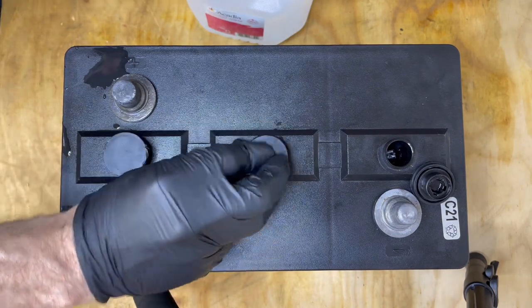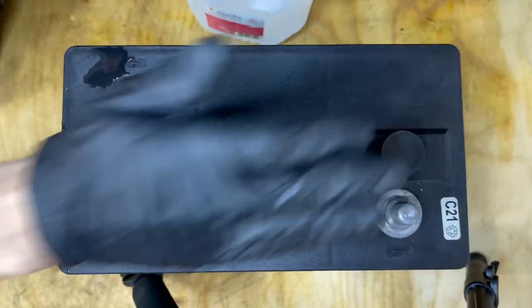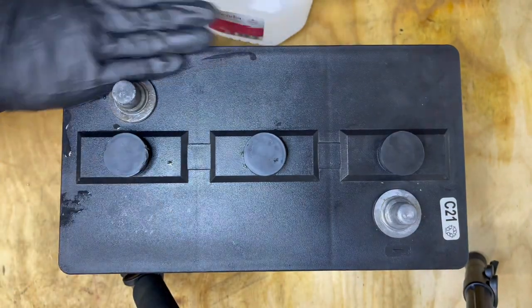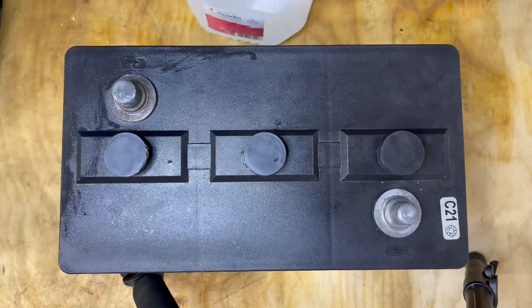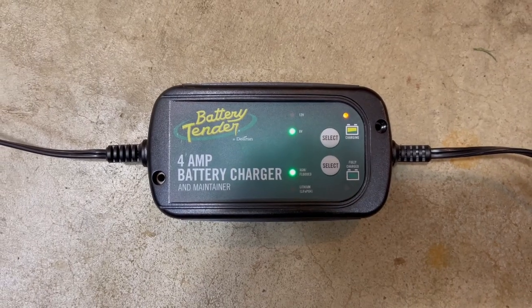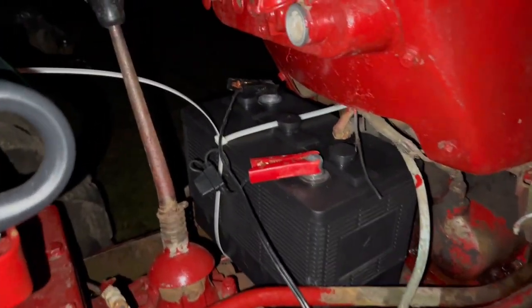We're just going to put the caps firmly back on, throw this back on the tractor, and with this little bit of water we're good to go. When I'm done, I generally throw it on the battery tender just to make sure it's topped off and ready to go. I try to leave most of my batteries on tenders as much as possible.